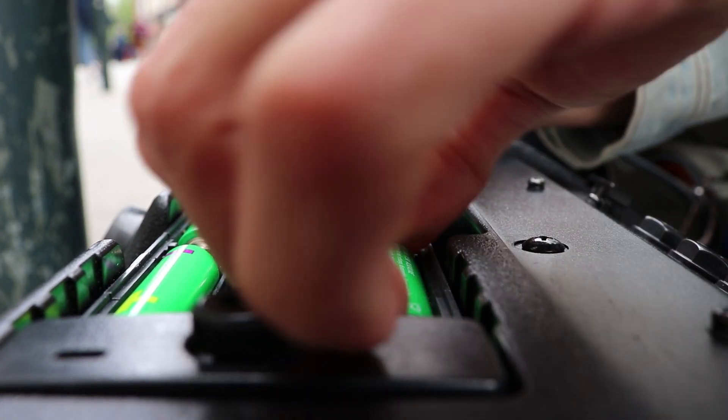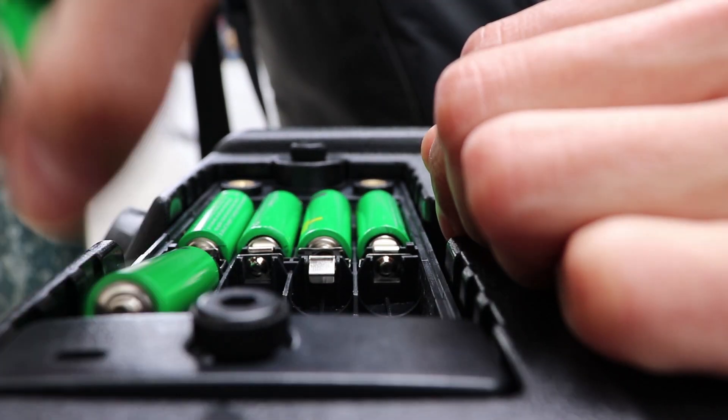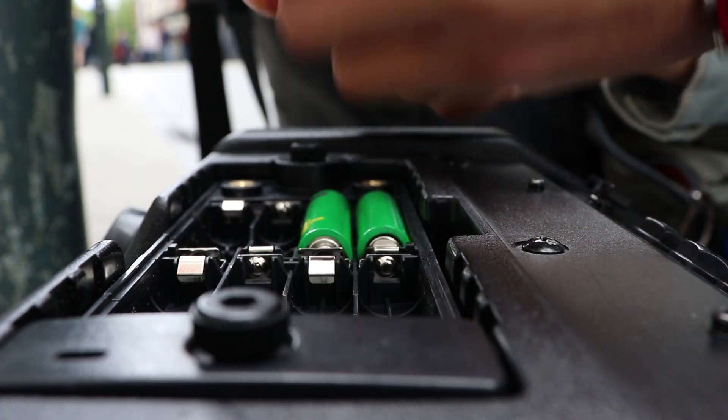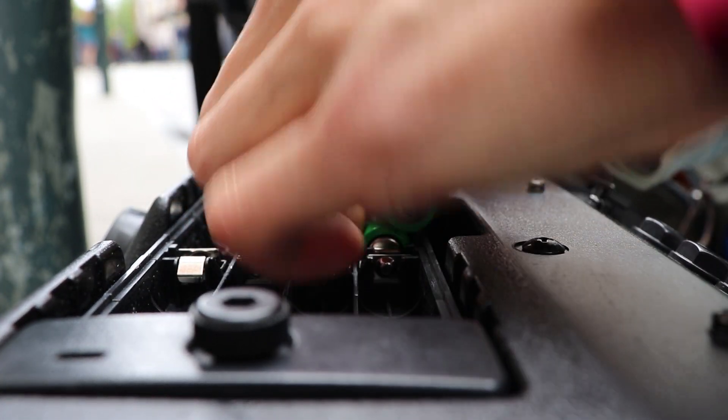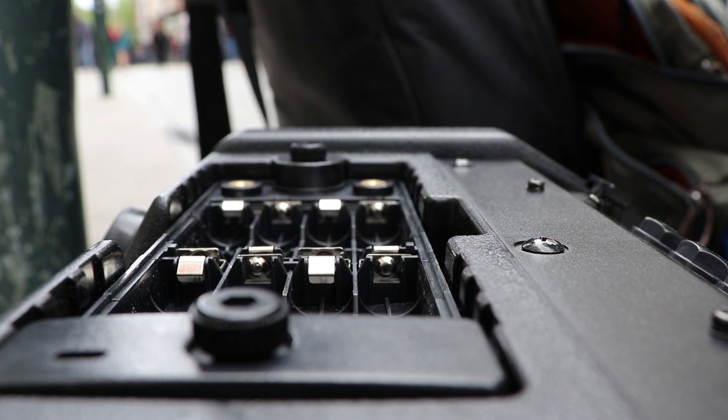These are the batteries that I usually buy at Tiger because they are the cheapest — two packs of batteries for just two euros. The Duracell batteries are too expensive, so I just buy these.